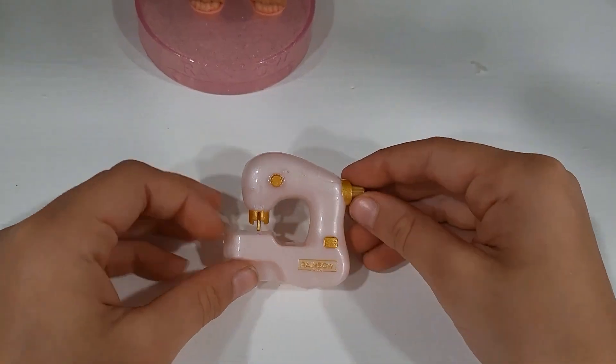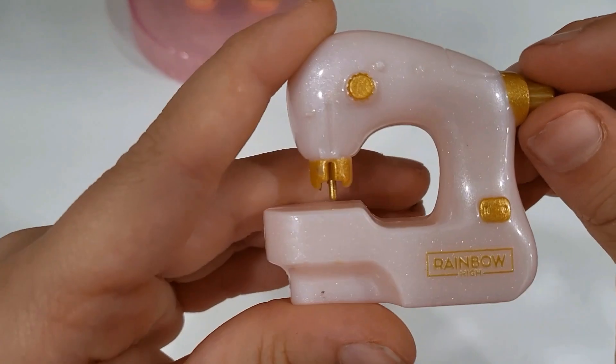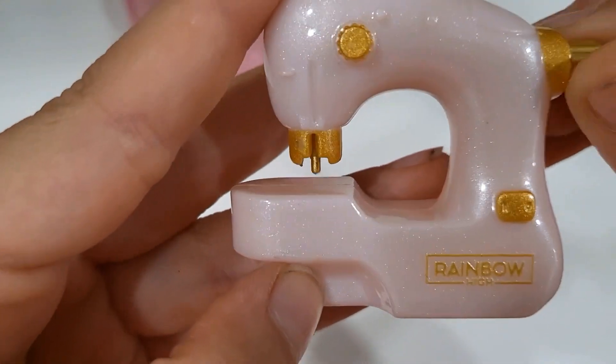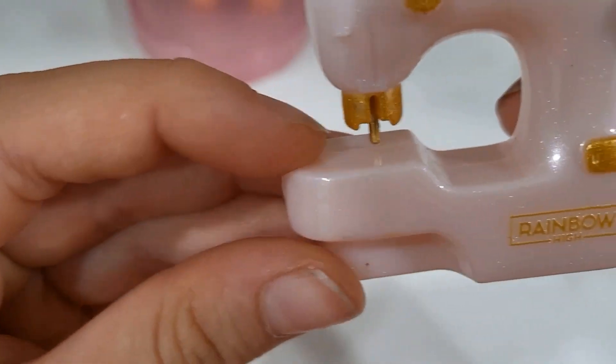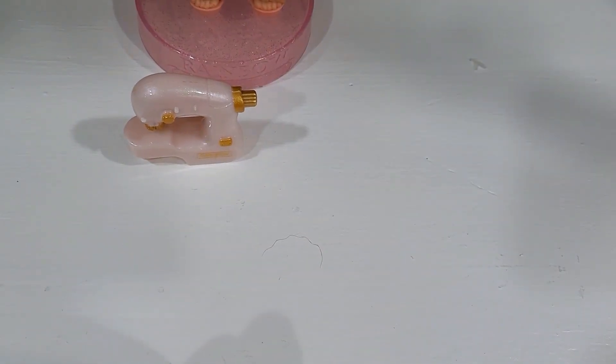Now her accessories — we have a sewing machine, and it actually works if you spin the dial on the side. The needle will go up and down. It's glittery and pink and has gold details. And like I said, it moves.